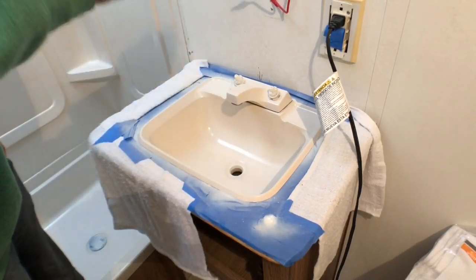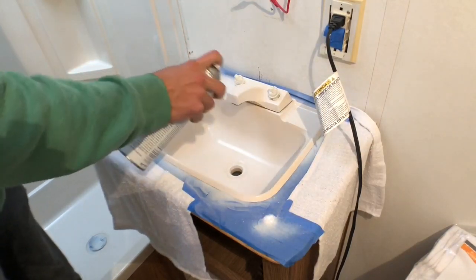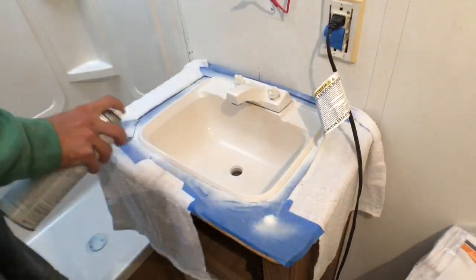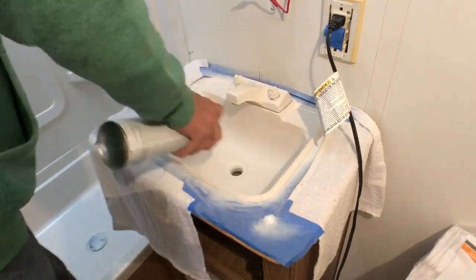Now doing the second coat on the sink. They say to wait at least 10 minutes before doing the second coat, so I waited 10 minutes, and do it no later than 6 hours.